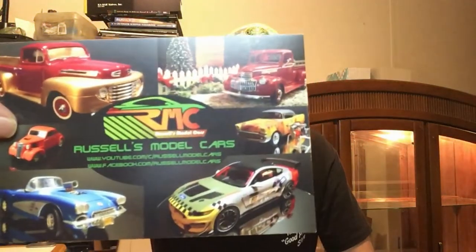From Russell at Russell's Model Cars. He sent me one of his shop cards — it's a really cool shop card. Thanks so much Russell, I am so sorry it took so long to get this out. It's got a really nice note on the back. Russell, I appreciate your support. I enjoy your channel man. Guys, go over and check out his channel — he built some really awesome and unique models, not just cars. He does other stuff too. Very talented builder.